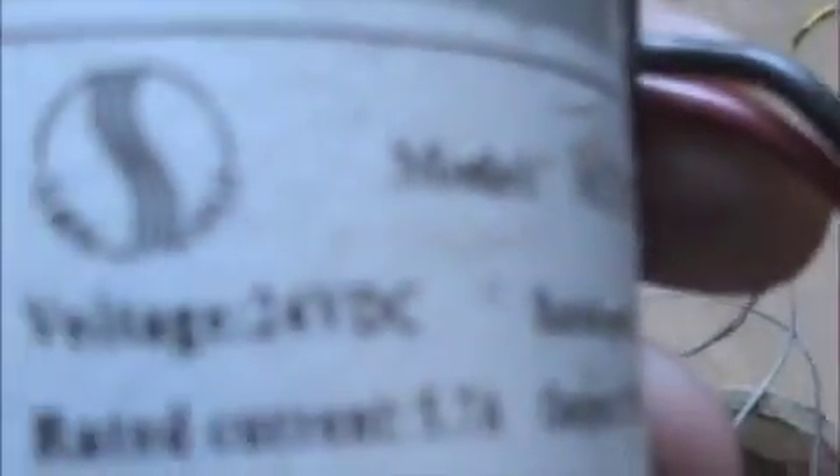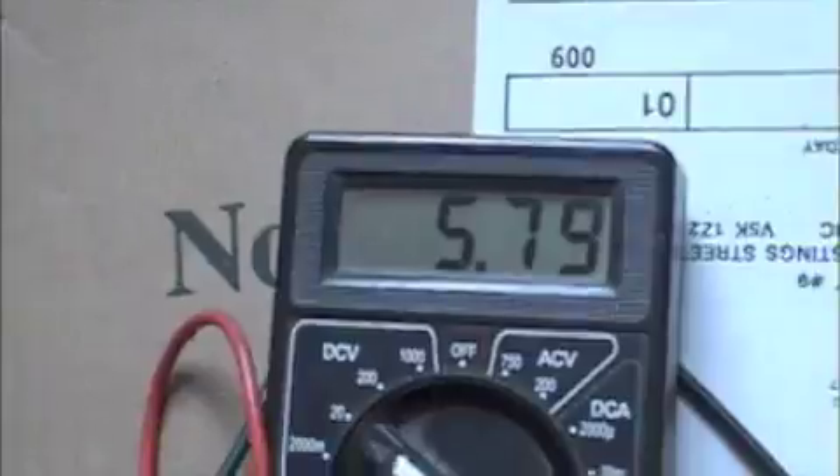Here we have a box of motors and batteries. This is from one of those bikes — a 24-volt motor. You take this motor, turn on your multimeter, and watch: I just take this motor and spin it and power comes out. The faster you spin it, the harder you spin it, the more power comes out.